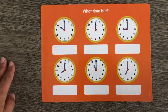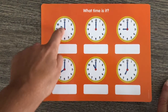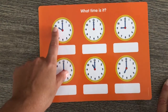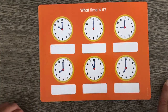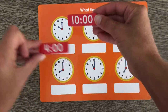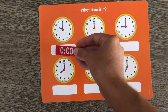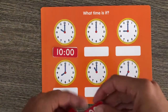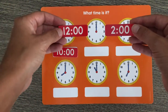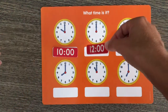Let's do this on the worksheet. What time is it? The short hand is pointing to the... is it 10 o'clock or 4 o'clock? That's right, it's 10 o'clock! Let's take a look at our next clock. Is it 2 o'clock or 12 o'clock? Both hands are pointing up to the 12 — that's right, it's 12 o'clock!